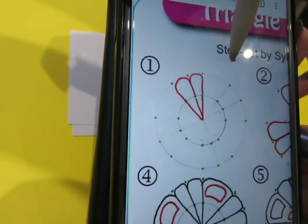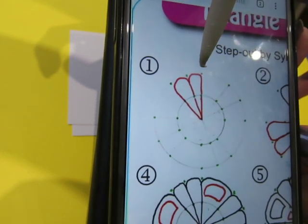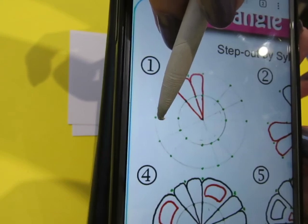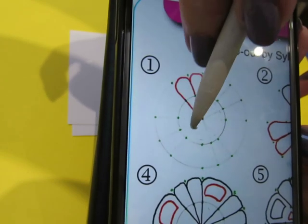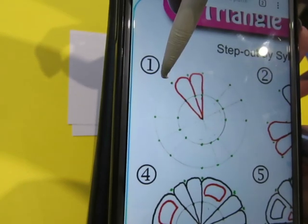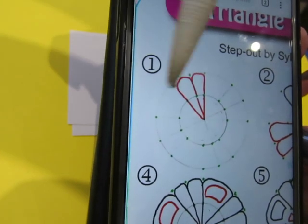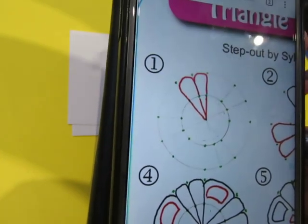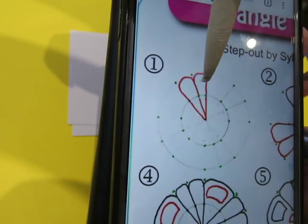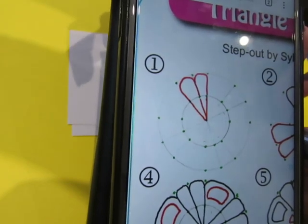Trying to figure out — this one is straight across, and that one's straight across too. So that would be an eight, making it a sixteen overall. Okay, we're just going to try it and see what happens.